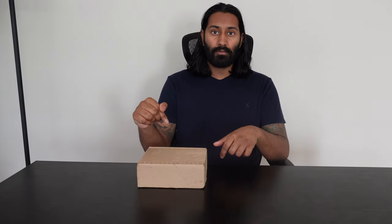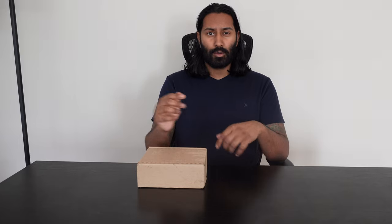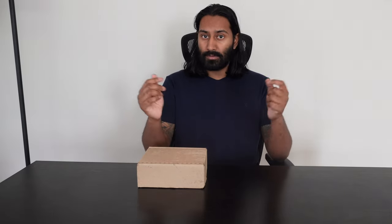Hey everybody, my name is Rocky and this is going to be a quick unboxing of the Google Pixel 6a, which is a $450 budget lineup. It's going to be a very quick video so let's get right into it.